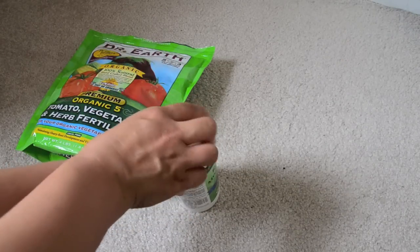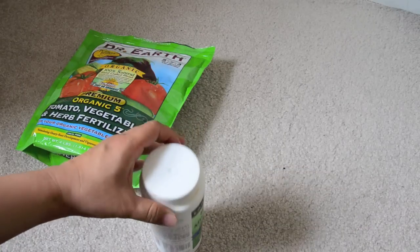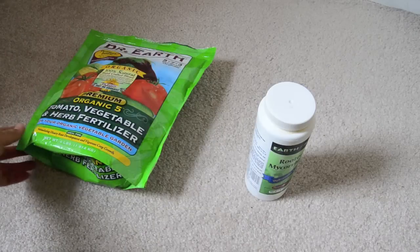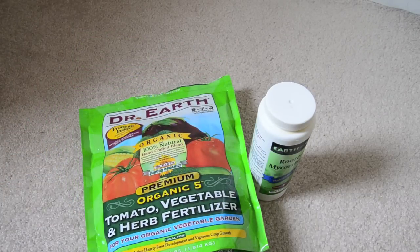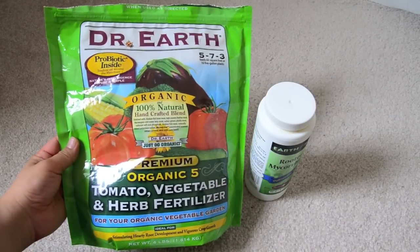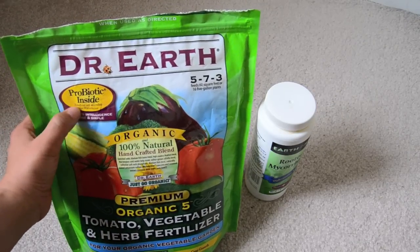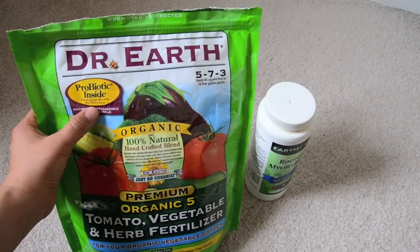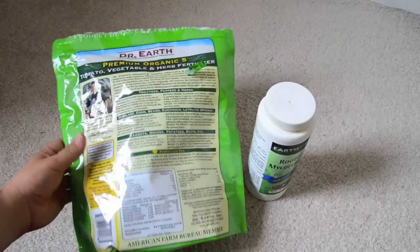That was my test container. But what I realized is that when I amended the soil at the beginning of the season, I used this organic fertilizer — this is Dr. Earth — and you can see it says 'probiotic' inside. I definitely didn't think about that.